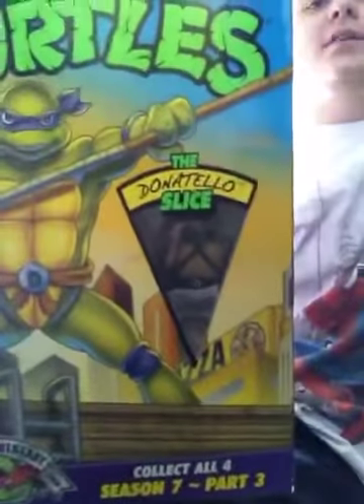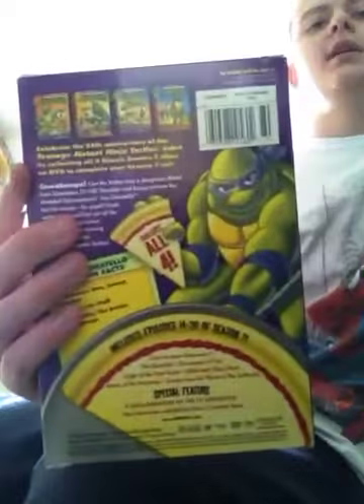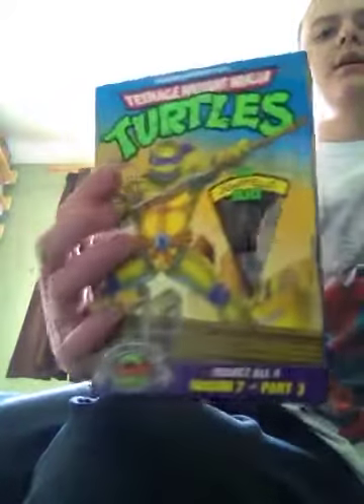I'm keeping the action figure in a sealed bag — I haven't opened it. I'm just keeping it sealed because I'm a collector, so I keep things inside. I haven't had a chance to look at the toy yet. This one is really nice. Also, if you put all four of these together, it makes a big mural of the turtles leaping from the rooftops, which is very nice.